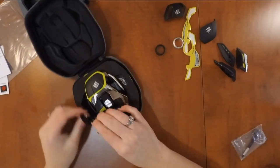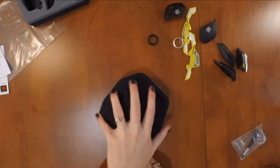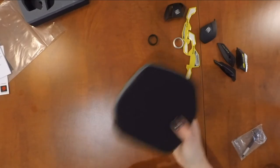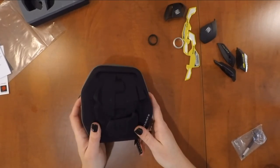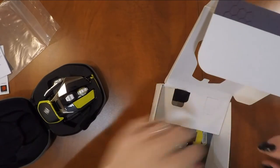I did notice there's nowhere in the case to hold the extra pieces. I'm assuming that once you've made your mouse customized to you, you won't want to change it out for the other pieces anyway. I do recommend keeping the box to store those extra little bits just in case.